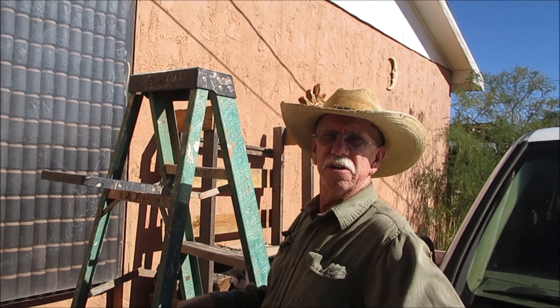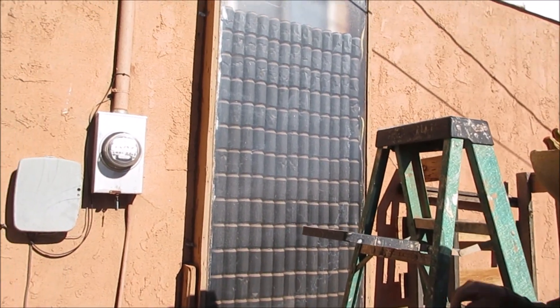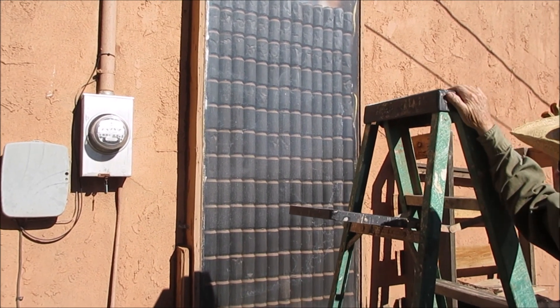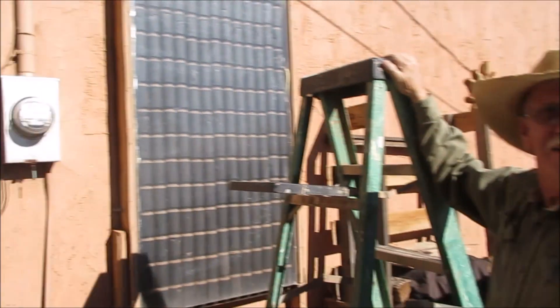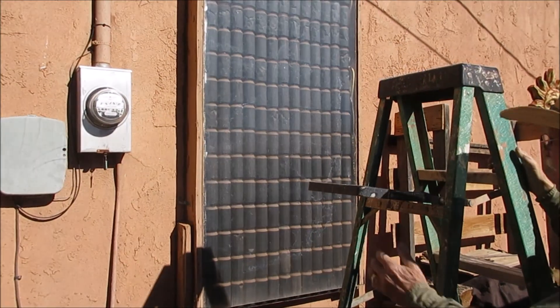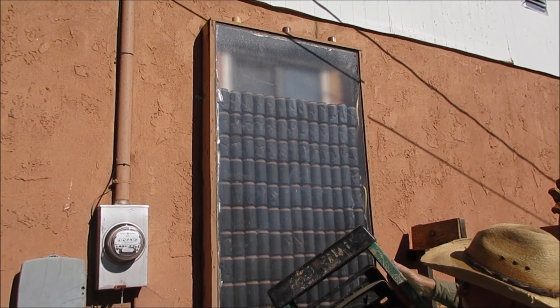It's a poor man's solar heater, and it works. The whole saying is, what are you doing besides nothing? Got to be a little bit of a pop can solar heater — gives the neighbors something to laugh about. Well, it don't look bad though. Thanks for watching, from Out West Homestead. Bye.